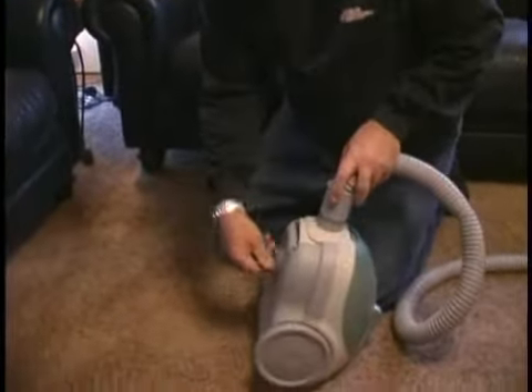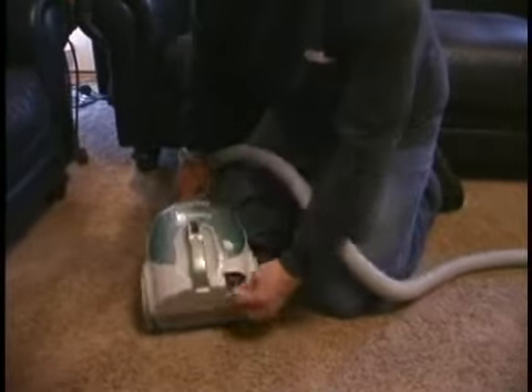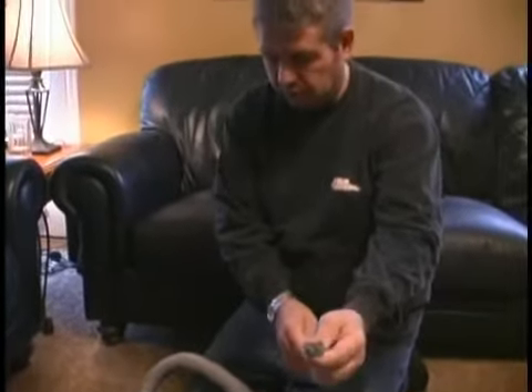Make sure that the swivel for the wheel spins free, the wheels spin free, the cord is in good shape — it's not frayed or cut or torn anywhere — and the plug is good on it.